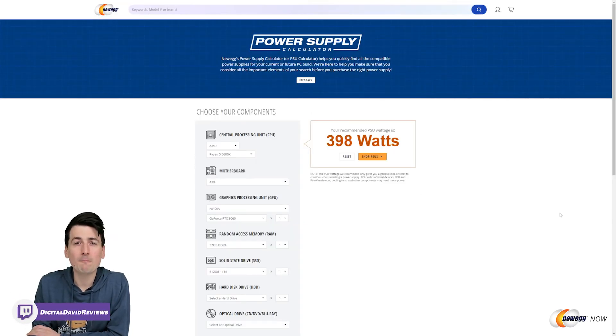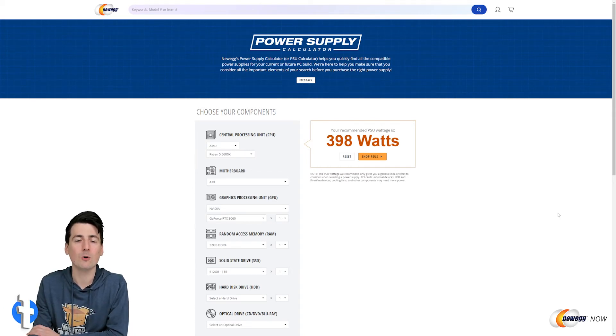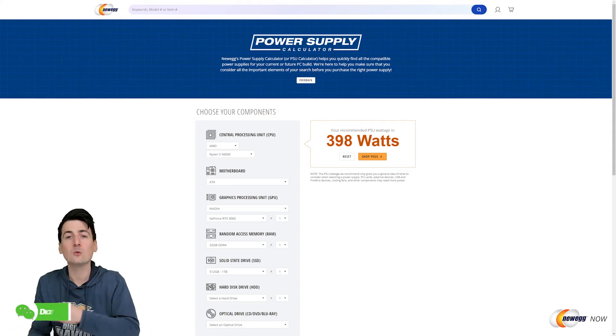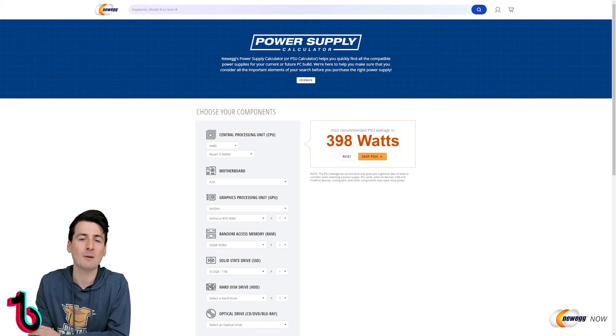Lastly, I wanted to point out that Newegg has a really helpful power supply calculator where you can enter your parts and components and see the recommended wattage for your power supply. In this case we entered everything and it comes in at around 400 watts — which is great, we're well under the threshold for our power supply unit and we have a couple hundred watts of headroom for any future upgrades we want to do down the road.